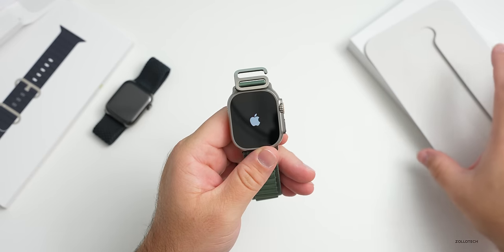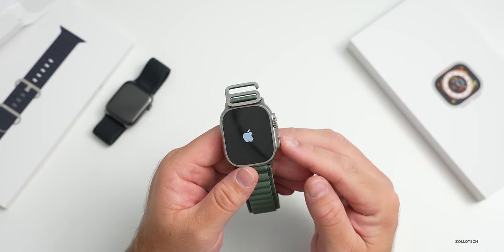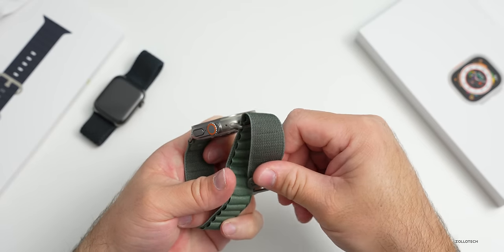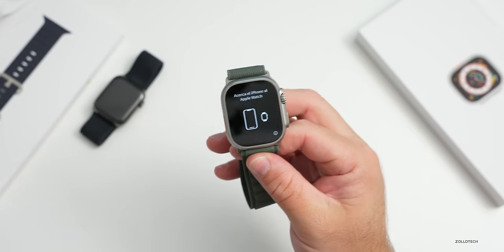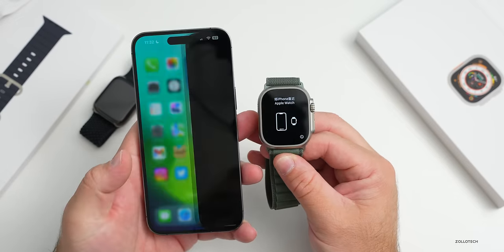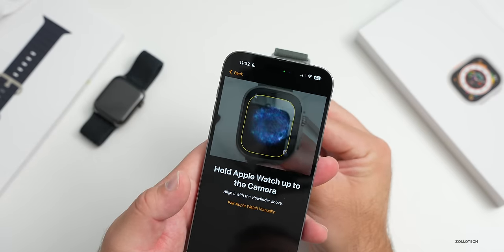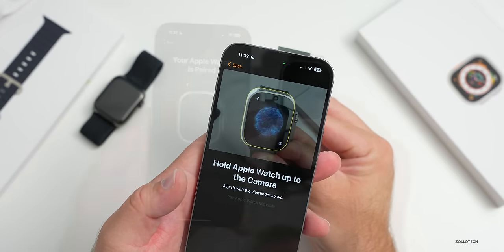Let's boot it up - press and hold the button and give it a moment to turn on. The display should be super bright; it should go up to 2000 nits - we'll see what it looks like in sunlight in a bit. Now for the normal setup: bring over the phone and immediately it sees the watch. Hit continue, set it up for myself or a family member, then scan the digital nebula to pair.